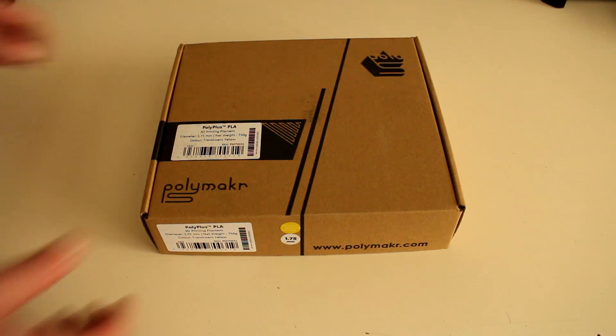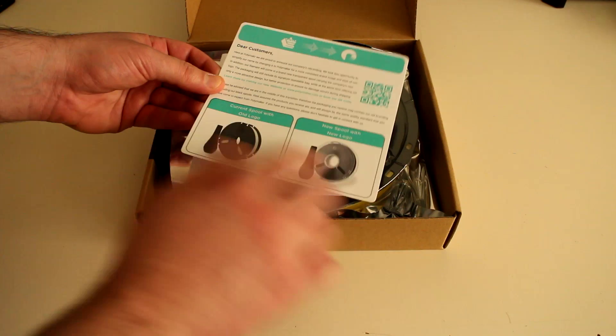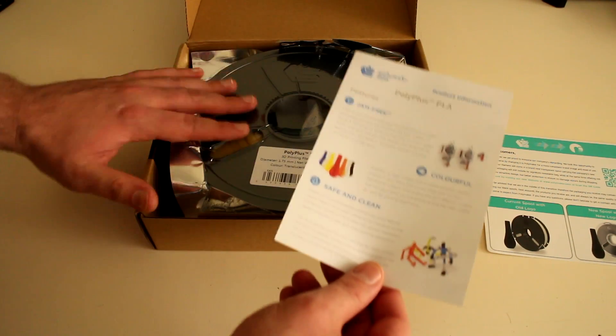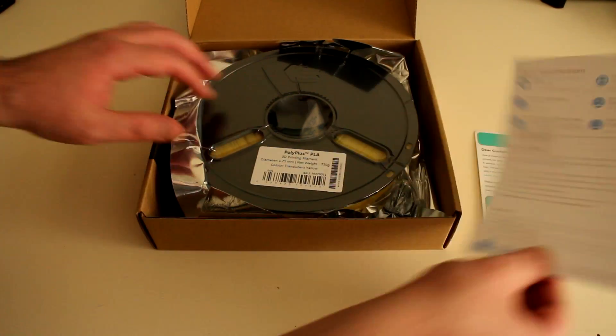Let's check out what's in the box. We are greeted with a couple of pamphlets — the first letting us know that PolyMaker is going through a rebranding, and the other being the product information for the PLA plastic, plus the specifications and instructions for printing with this PLA.